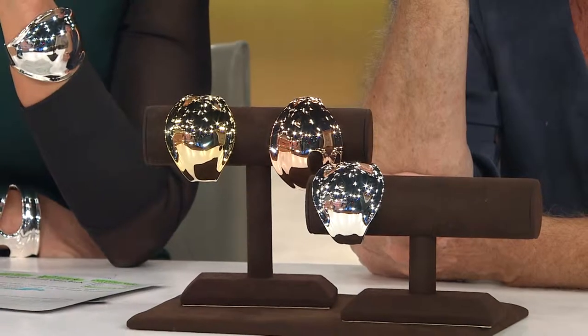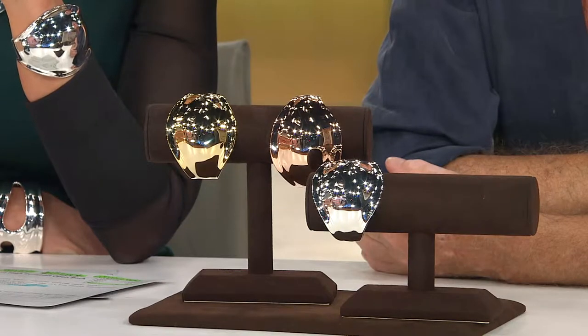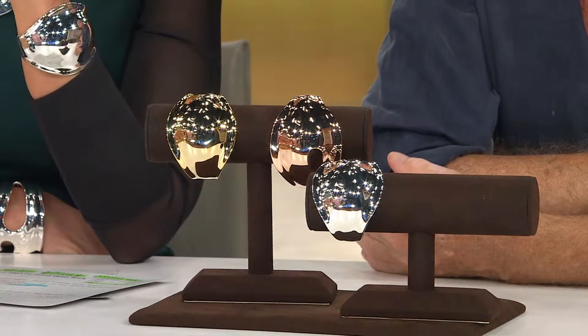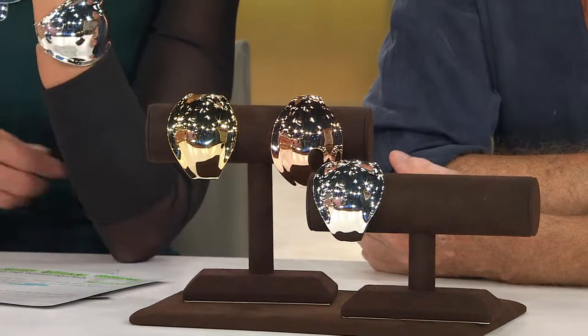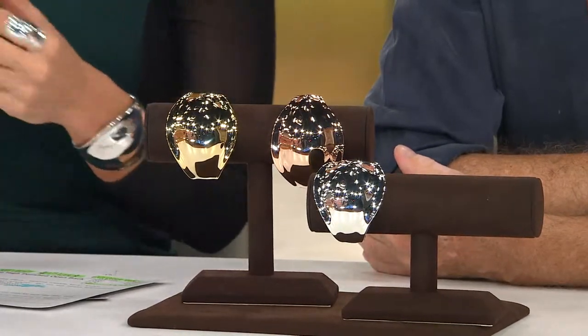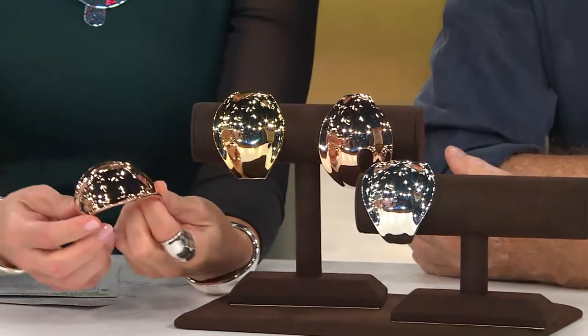We're celebrating all of our jewelry designers and launching our designer jewelry gallery event by featuring all new items from Robert Lee Morris. This is an event price that goes away at the end of the day. $36.42 is your easy pay, which also goes away at the end of the day.